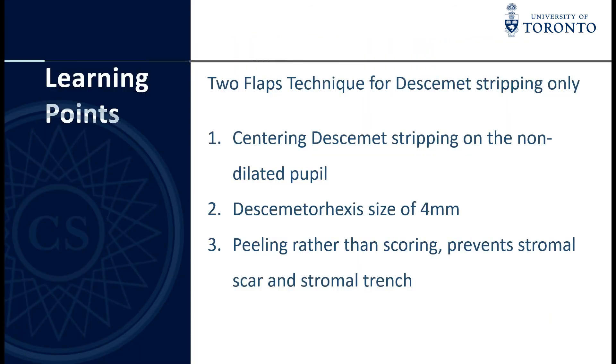Learning points for this two-flap technique for descemetorhexis-only: First, centring the descemetorhexis on the non-dilated pupil is important to achieve centration on the visual axis. Second, the descemetorhexis size must be within 4mm to help endothelial cell migration. Third, peeling rather than scoring prevents stromal scar and stromal trench.